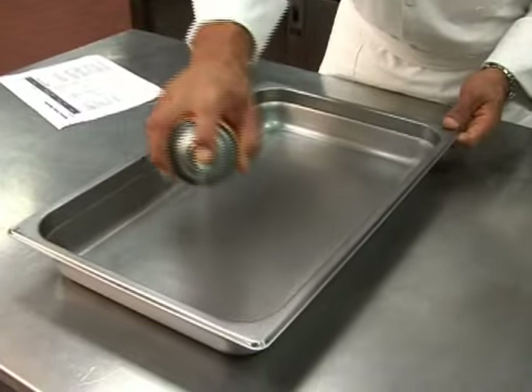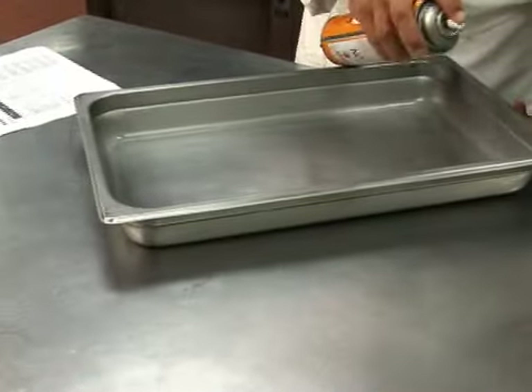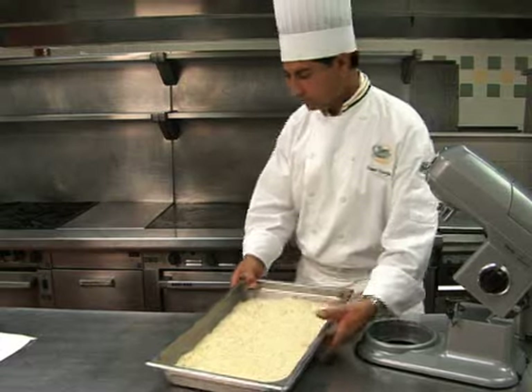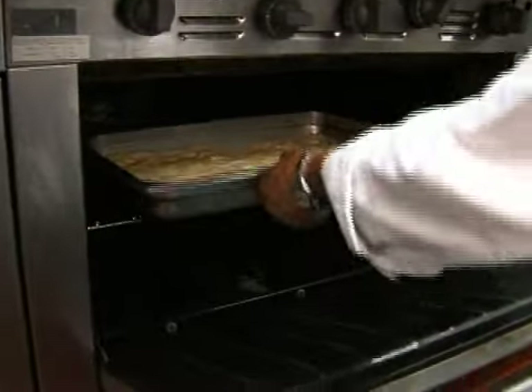Spray only the bottom of a standard steam table pan with a quick-release spray, then pour in the batter. Bake in a conventional oven at 350 degrees for 35 to 45 minutes.